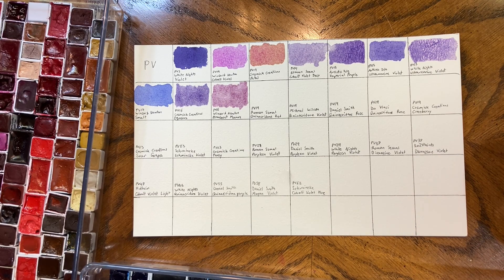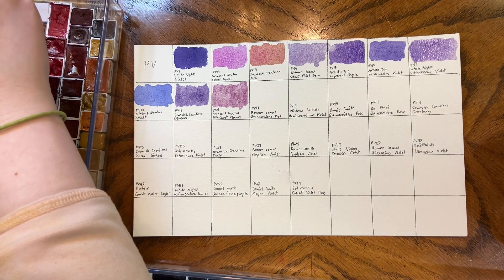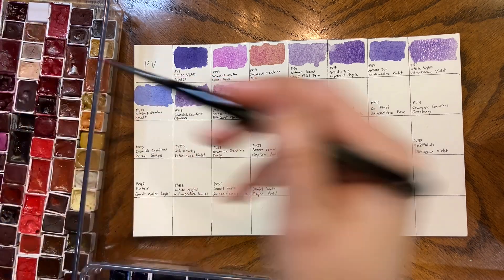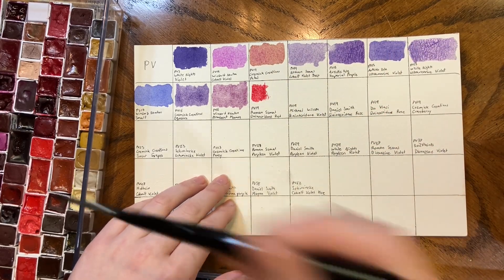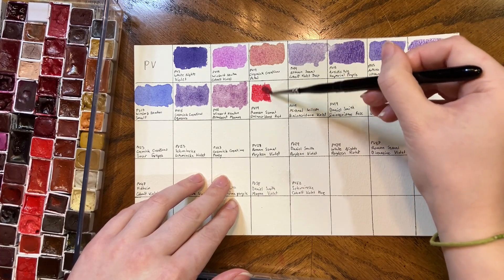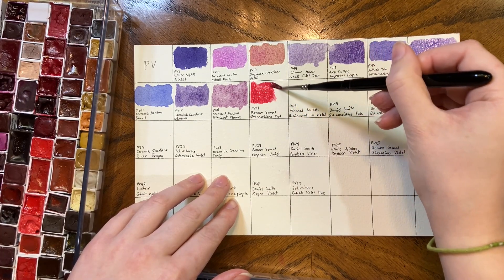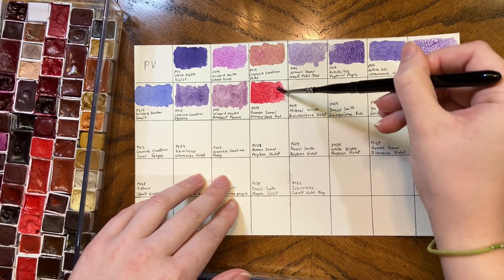Roman Smalls Quinacridone Red — it's over here. I used it for, I think, all of the Schmincke videos. I think it was the Quinacridone or the PV19 I chose, mostly because it's cheap and I didn't want to use an expensive one in all those mixes. But it's also quite pretty — it's probably my favorite Quinacridone Red or Quinacridone Violet. I just like it quite a lot.